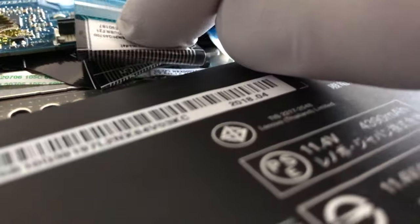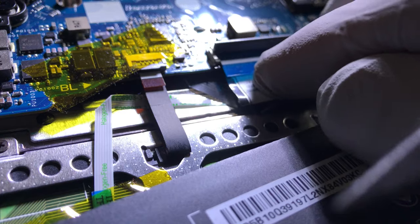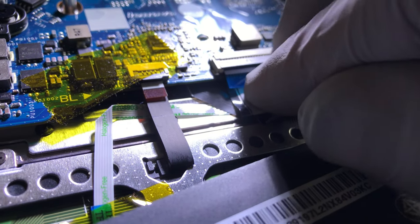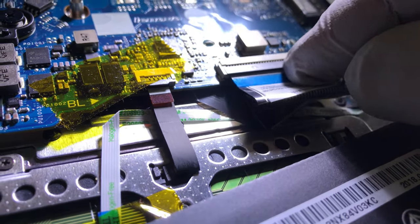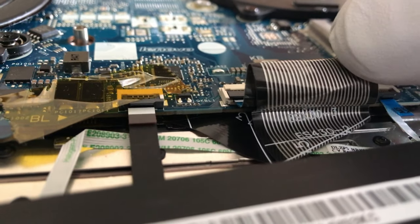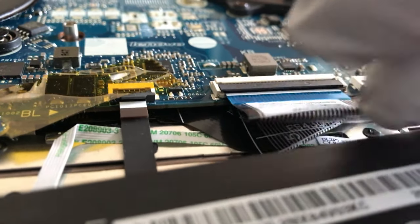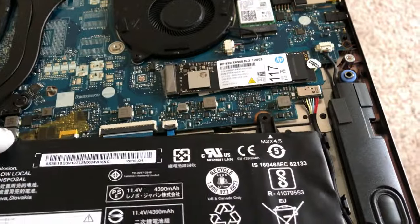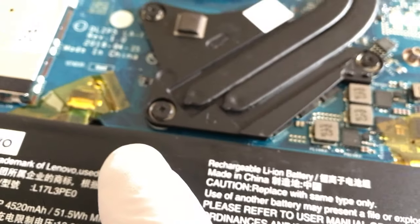Now I'm ready to insert it. Take a look — this is good to go. Let's put the battery back on top of it. Nice and neat. Put the four screws back in. That should be it.